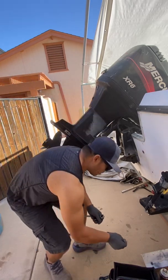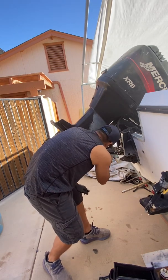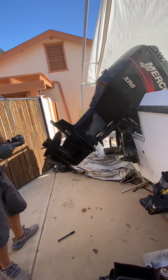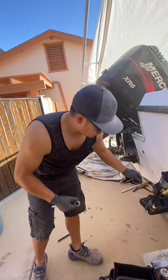All these screws — put them in a container so you don't lose them. Put them aside so whenever you're putting everything back together you don't have to look around for them.